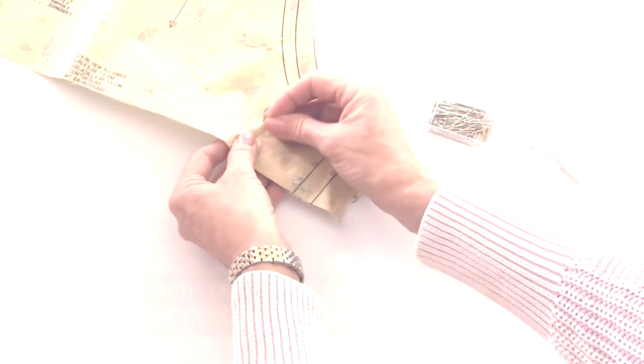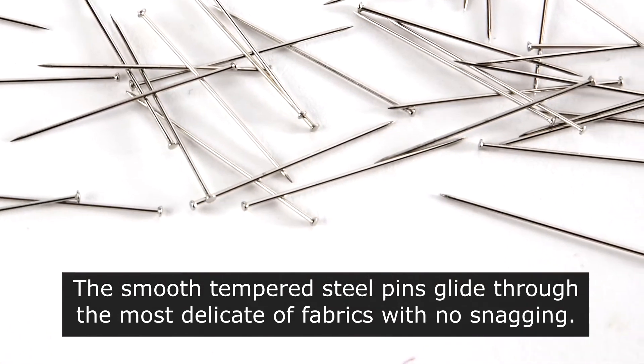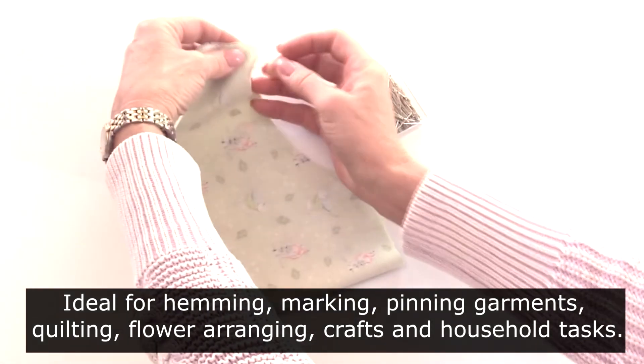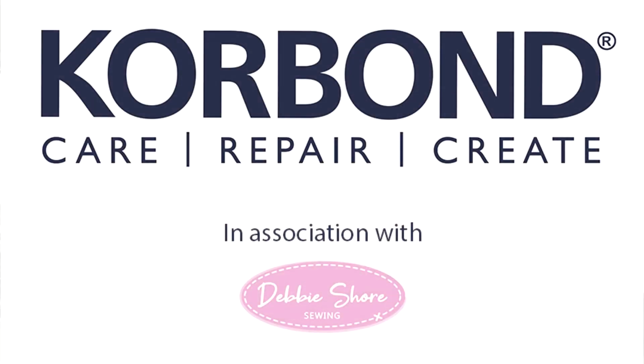The smooth tempered steel pins glide through the most delicate of fabrics without risk of snagging or pulling. Ideal for hemming, marking, pinning garments, quilting, flower arranging, poppy pins, general sewing, crafting, and household tasks.